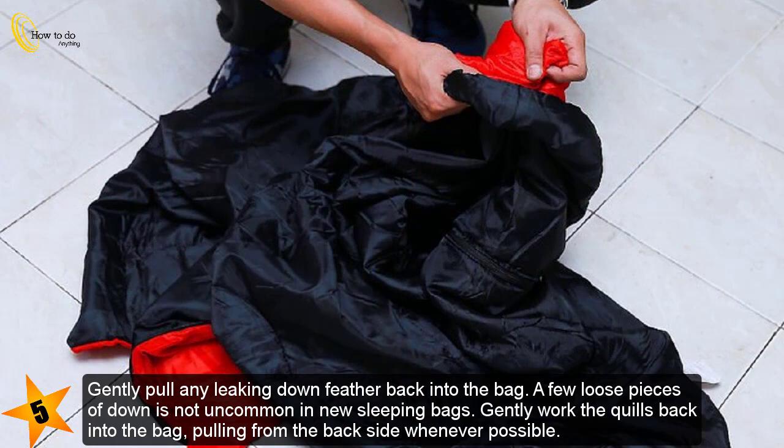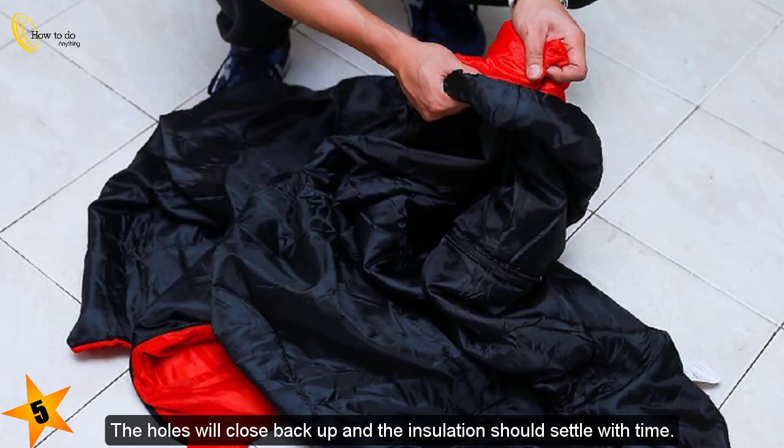Gently pull any leaking down feathers back into the bag. A few loose pieces of down is not uncommon in new sleeping bags. Gently work the quills back into the bag, pulling from the back side whenever possible. The holes will close back up and the insulation should settle with time.